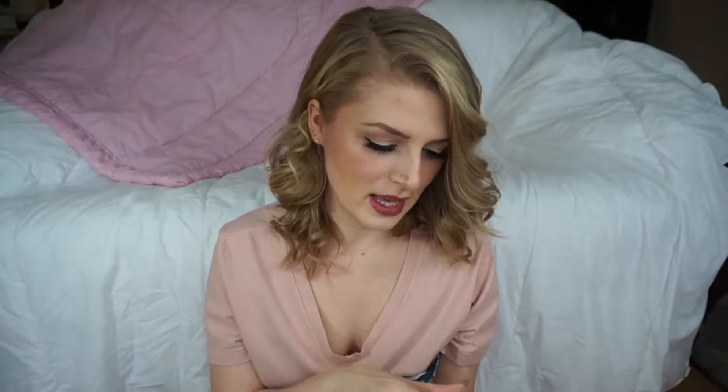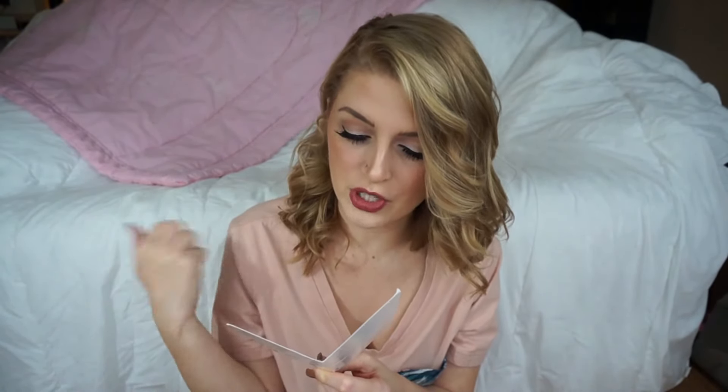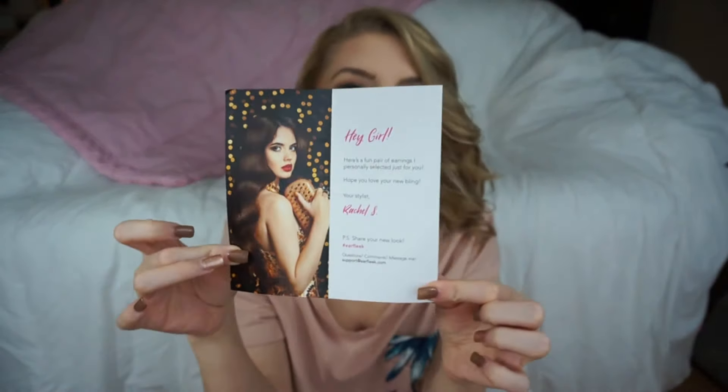It comes in a little package — not necessarily a box — and it says "A girl should be two things: classy and fabulous," a quote by Coco Chanel. These are assembled with love in Southern California. When you open it up, you get a little card that says, "Hey girl, here's a fun pair of earrings I personally selected just for you. Hope you love your new bling — your stylist, Rachel S." Then it says to share your new look with hashtag Ear Fleek.